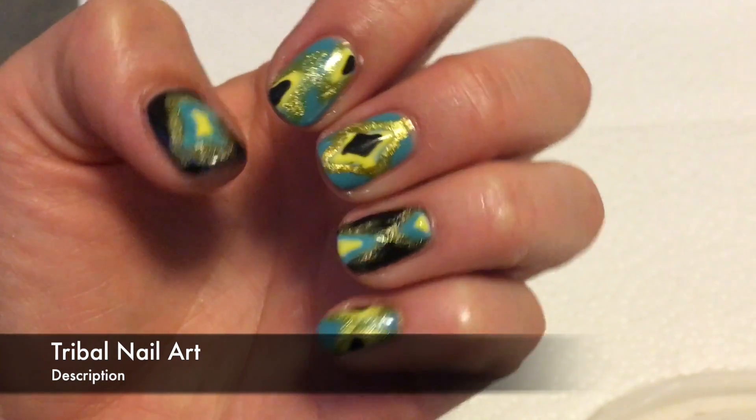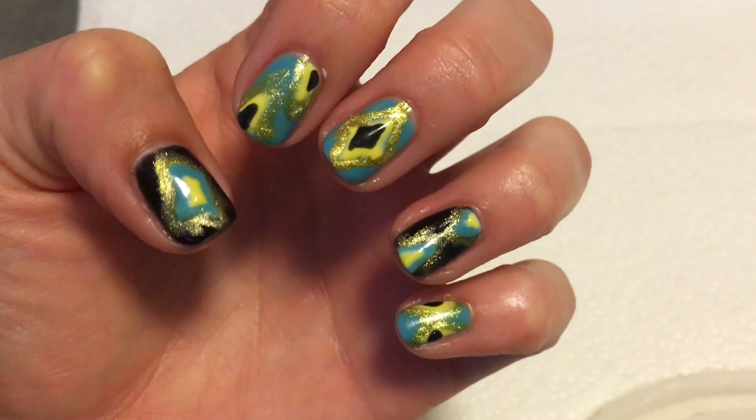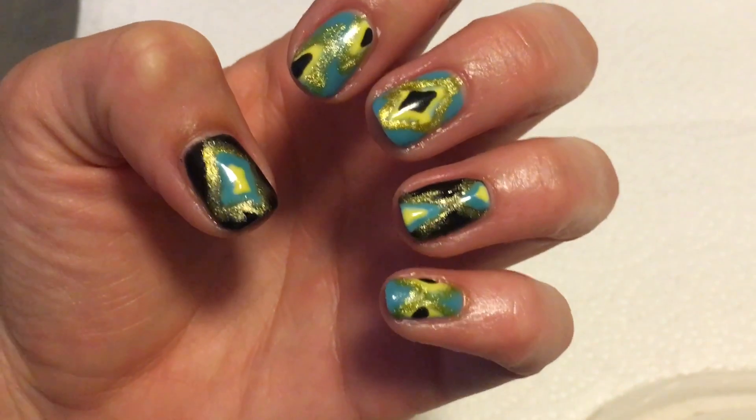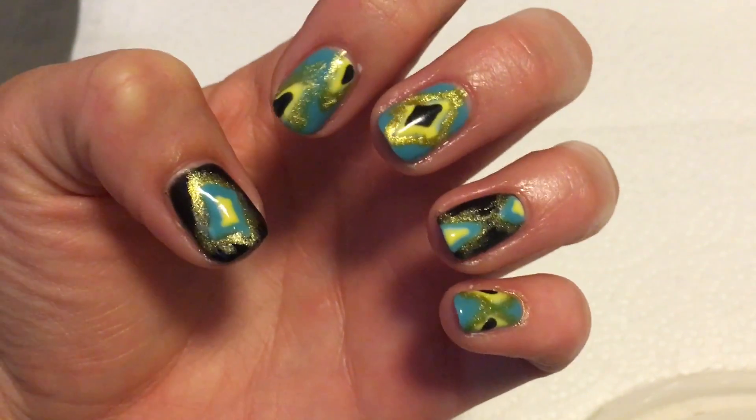Hey guys! Today I'm going to show you how to do this cute tribal nail art design. It's really easy. The only thing you'll need is a dotting tool or a toothpick and a striping brush of your choice. So let's get started.